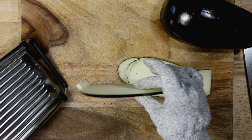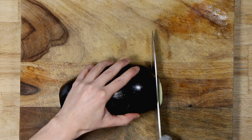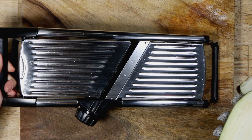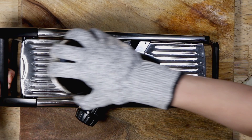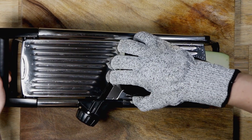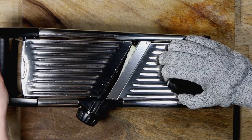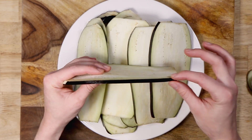Let me cut that tip off to see if that helps — and that's the size that you want. We need about 13 slices; that's going to be maybe two or three eggplants, just depending on how big your eggplant is. Here I have the slices — like I said, these are quarter-inch thick — and I'm going to use the big slices.